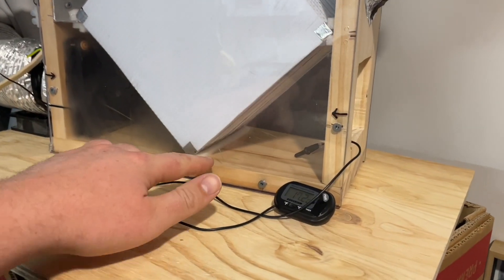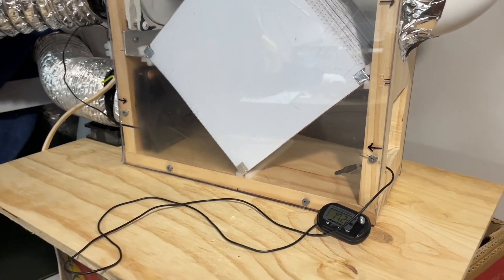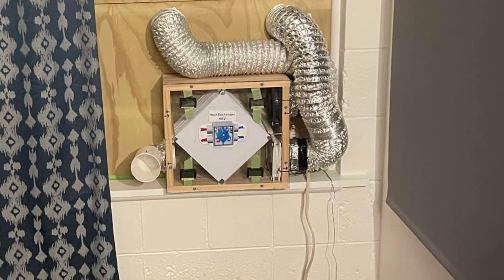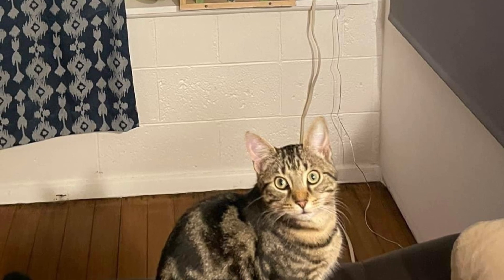Me from the future here — this has really worked. I've been using it through the winter and I'm not running the dehumidifier anymore, so it's saved me about ten dollars a week. Note that the dehumidifying function only works when it's colder outside than the inside temperature of the house.